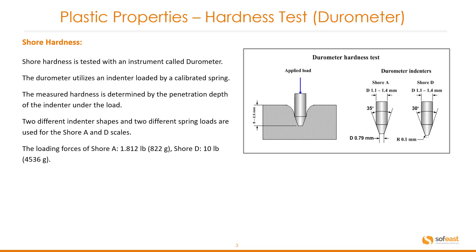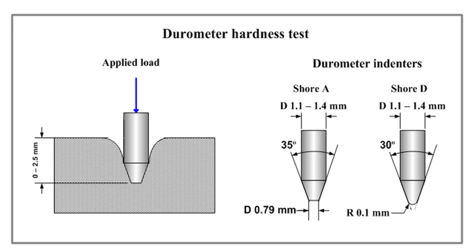Shore hardness is tested with an instrument called a durometer. The durometer utilizes an indenter loaded by a calibrated spring. The measured hardness is determined by the penetration depth of the indenter under the load. Two different indenter shapes and two different spring loads are used for the Shore A and Shore D scales. The loading force for Shore A is 1.812 pounds or 822 grams, and for Shore D it is 10 pounds, which equates to 4,536 grams. Let's have a quick look at the diagram on the right-hand side, which shows the Shore A and Shore D indenters, how the load is applied, and what the indentation looks like with a depth measurement.